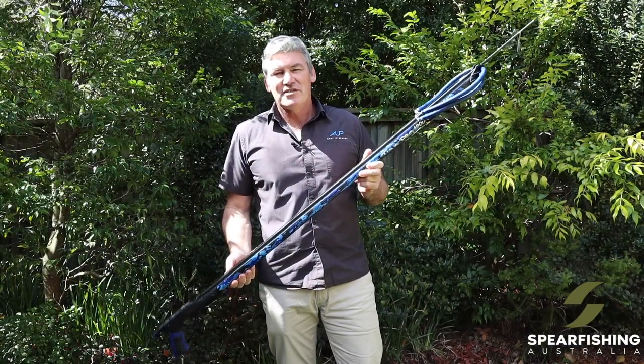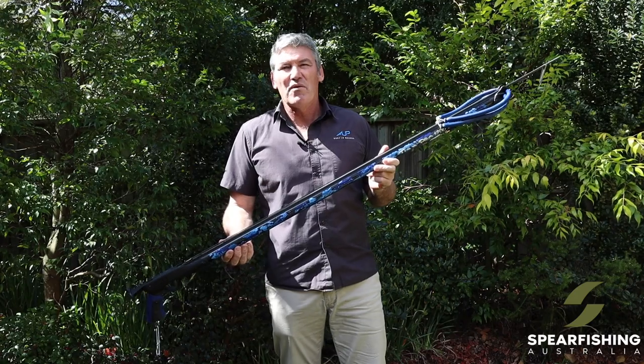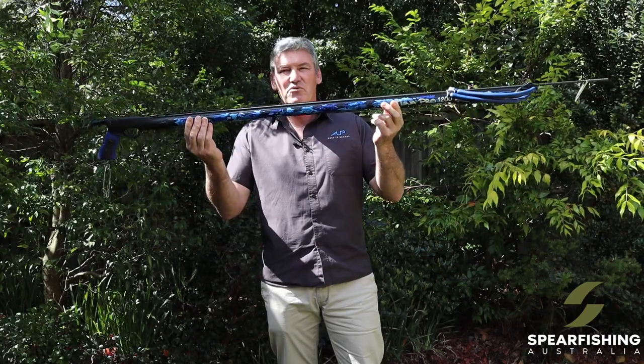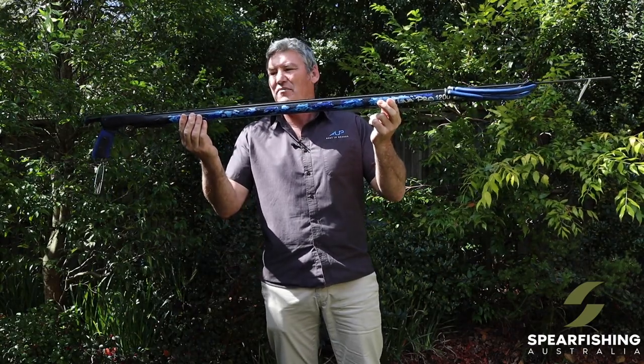The Tuner Pro is available in barrel lengths from one metre through to 1.6. It features an all new camouflage type barrel.